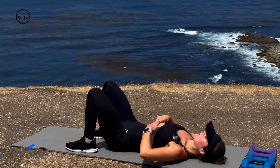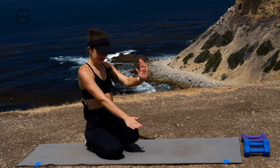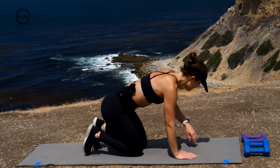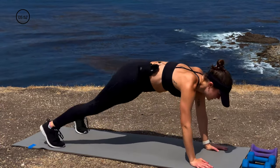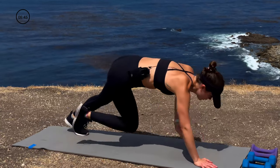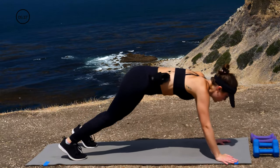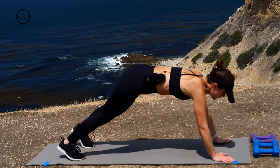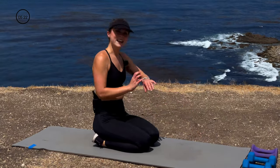Go ahead and give your abs a little bit of love. We're coming back over to our plank. This time we're going to go shoulder tap, shoulder tap, knee tap, knee tap — 30 seconds again, as many reps as you can fit in, controlled. When you add that knee it's going to make it much more challenging to stay stable, but you got this. Halfway — 15 seconds. And drop it down.